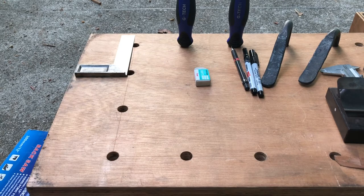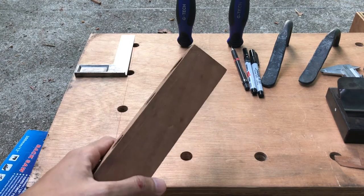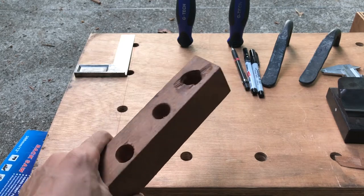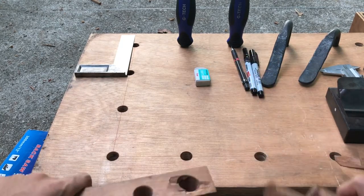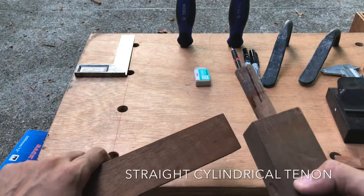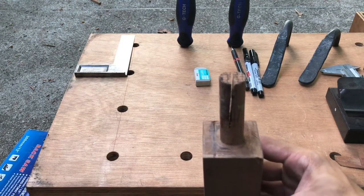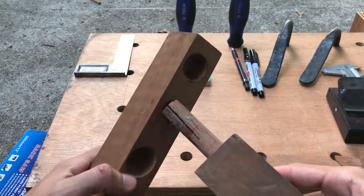In this video I'm going to cover the joinery we're going to be using for the spindle short stool, and it is a wedge mortise and tenon. A tenon is basically a stick and a mortise is a hole. Here I have a straight mortise and tenon — as you can see, there's a slot cut right down the middle, and that is for the wedge.